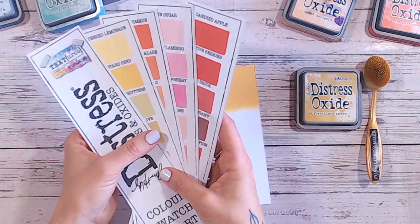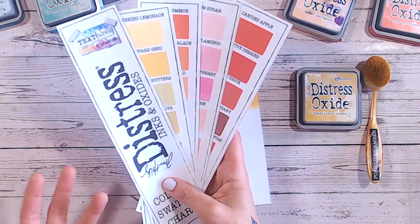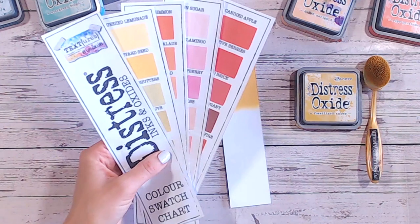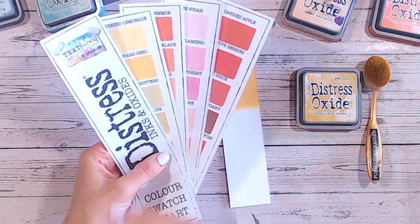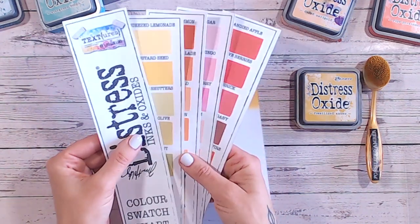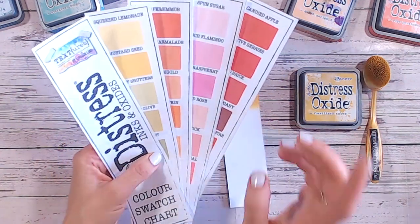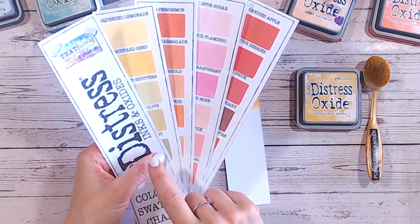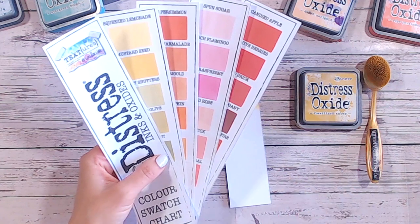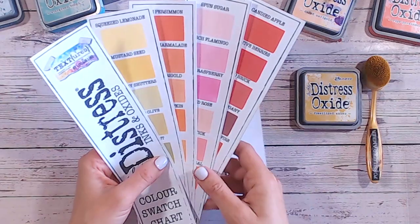This isn't the entire swatch chart — I'm now filling in a new one so it's all nice and shiny. My old one got a bit tatty, and some colours weren't in order because they'd been added on the end when I printed this out a long time ago, before we had Lost Shadow, before we had Lumberjack Plaid, all of those. So I've recently updated it, printed it off, and this is the most recent version. I believe there's one more colour to come out in the Distress range, so I will do a new version once that's in so the last colour is in the right order.